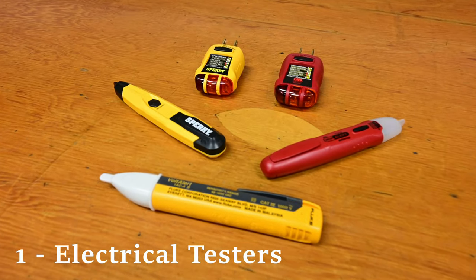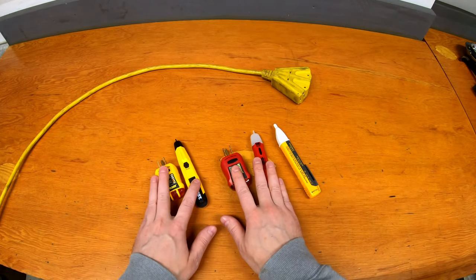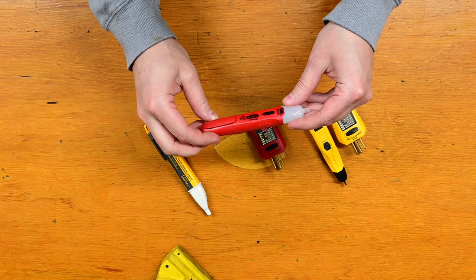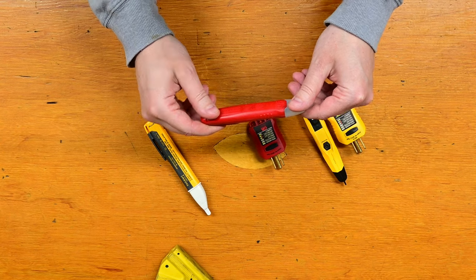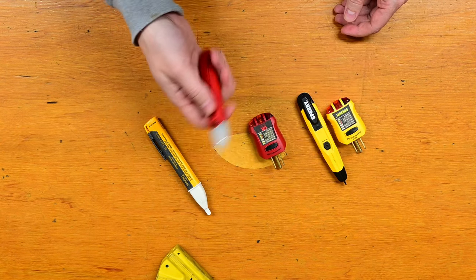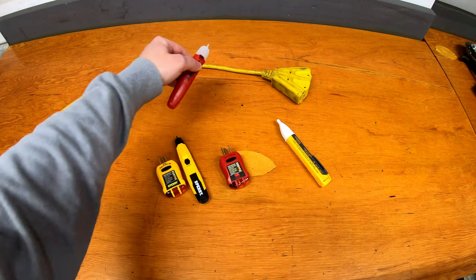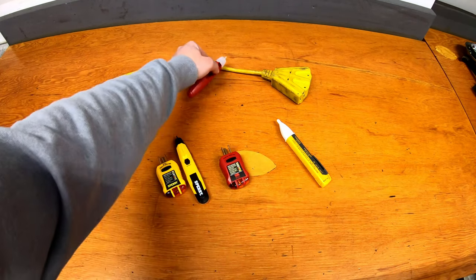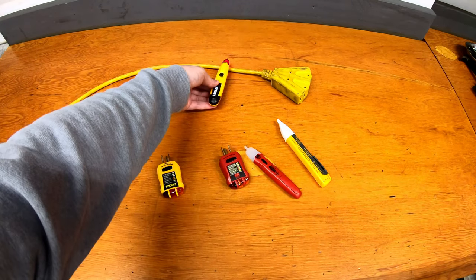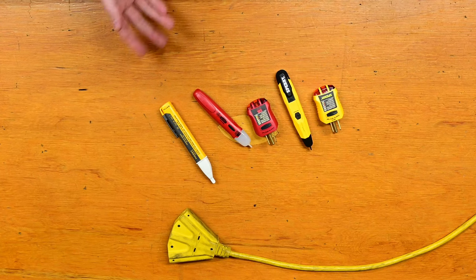First up we have a bunch of electrical testers — a couple of different kinds here. These usually come in sets. These ones are used for non-contact voltage detection, so you're able to see inside of an electrical box or on an extension cord if the thing is hot and has power flowing through it without actually touching anything. I do have an extension cord here and when you bring it close it starts beeping. This one stays on and has a little light but beeps when you get close to something that has electrical power to it.